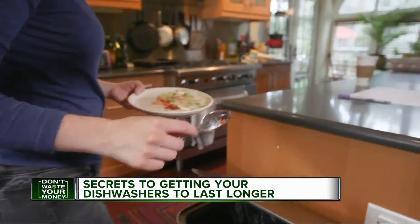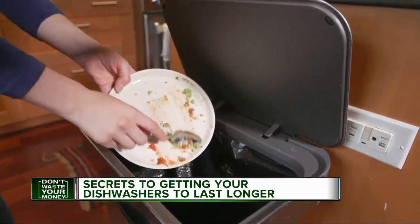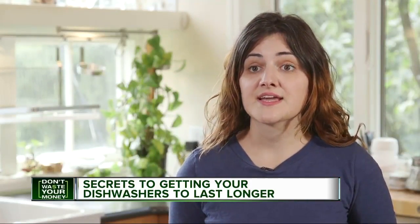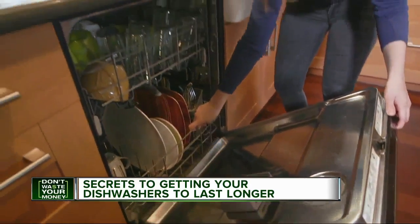Finally, a performance tip that might sound weird and counterintuitive: stop rinsing your dishes. Just scrape. Today's dishwashers have soil sensors. If you load your dishes and there's no detectable soil or debris, your dishwasher might set itself to a lighter setting and it won't wash your dishes as well.